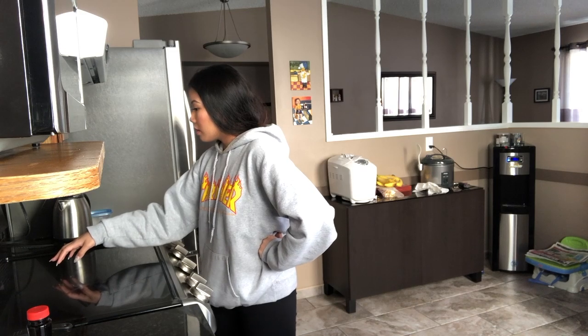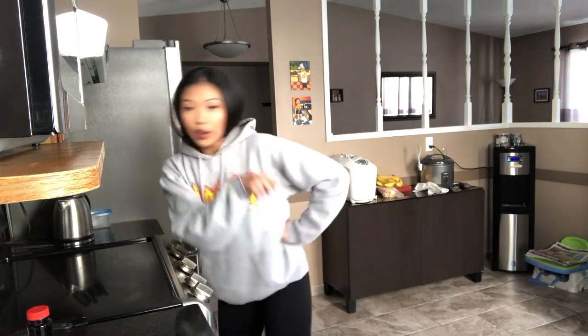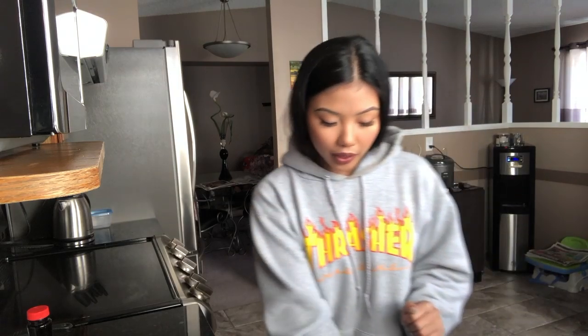Number one, it says preheat the oven to 350 Fahrenheit. Oven's on. Line the bottom and sides of an eight or nine inch square baking pan with aluminum foil or parchment, leaving an overhang on all sides to easily lift the brownies out. I found this pan, don't know what size it is, but we're just gonna deal with it.